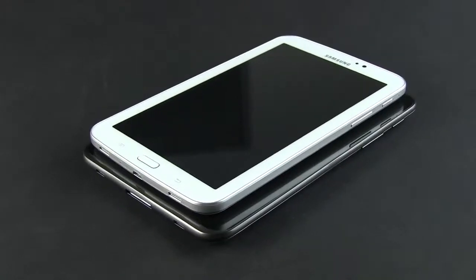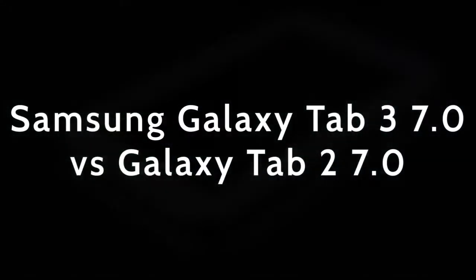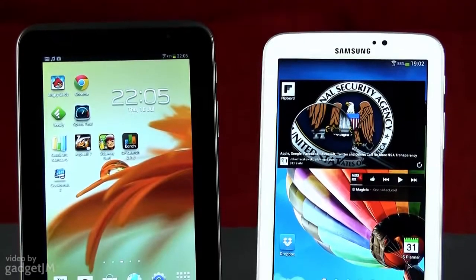What's up guys, Mike here and in this video we're pitching this year's Samsung Galaxy Tab 3 7.0 against last year's version, the Tab 2 7.0. By the end of it, you'll know exactly what the new model has to offer and if it's worth buying over the older one, so tag along.